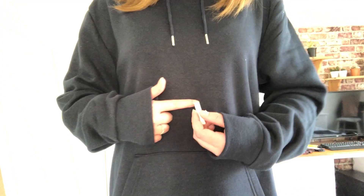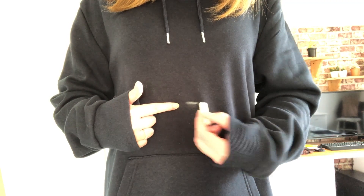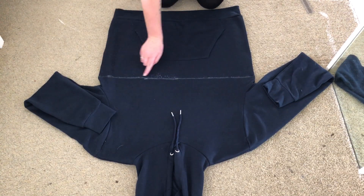First, while wearing the hoodie, I marked how long I wanted it to be. I then made a straight line across the hoodie at the mark I made, then cut along the line.